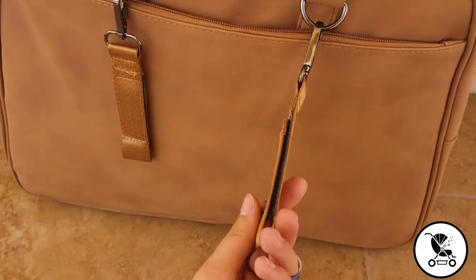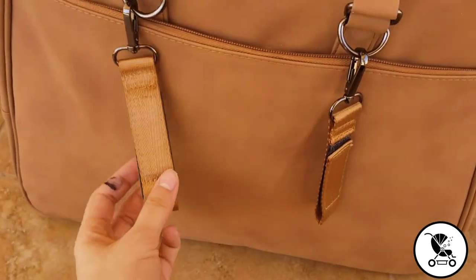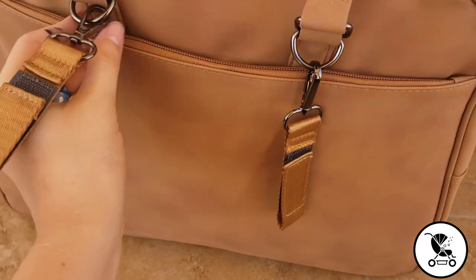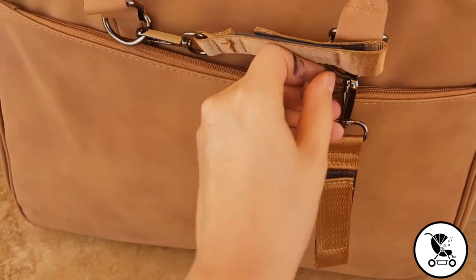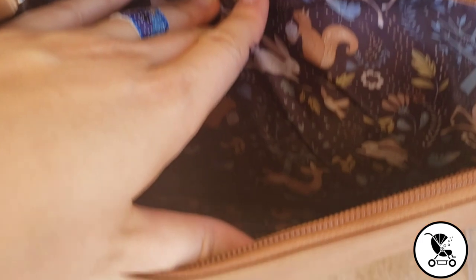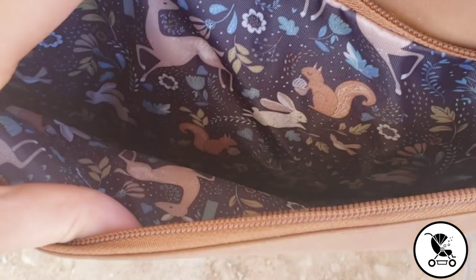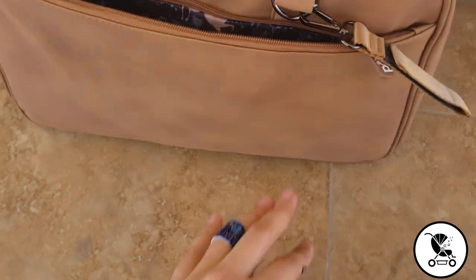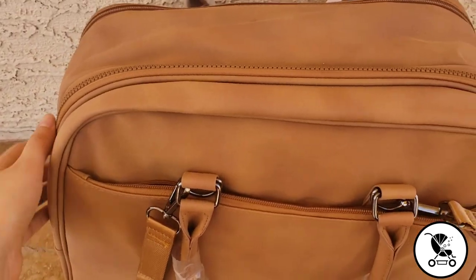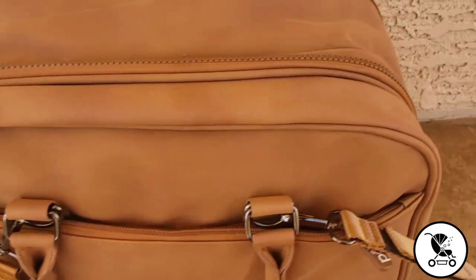Another favorite feature of mine on this bag: these stroller straps for hanging — so convenient and I love that they're included. There's also this back pocket. It's kind of on the skinny side, but you can put things in there like your wallet to keep it closer to your person. It's also probably a good spot for pouches or a messy snack that you want to be able to grab quickly if baby's fussy.